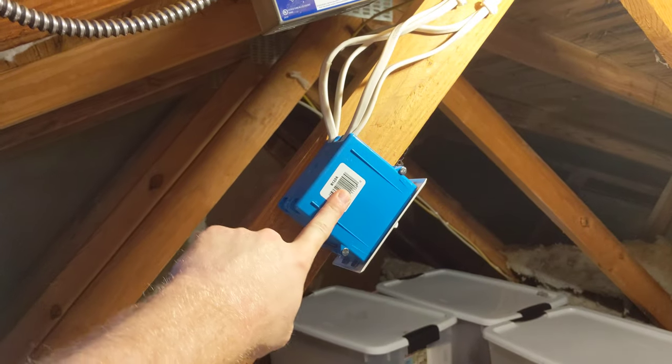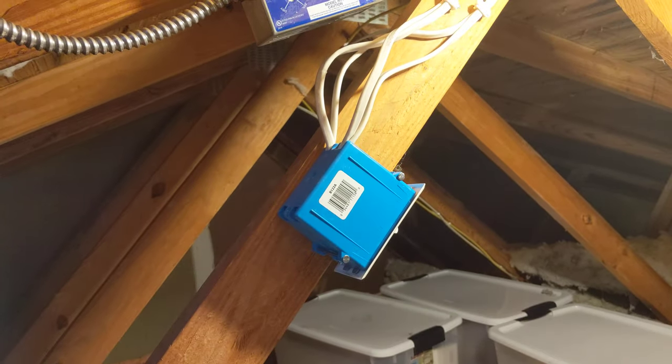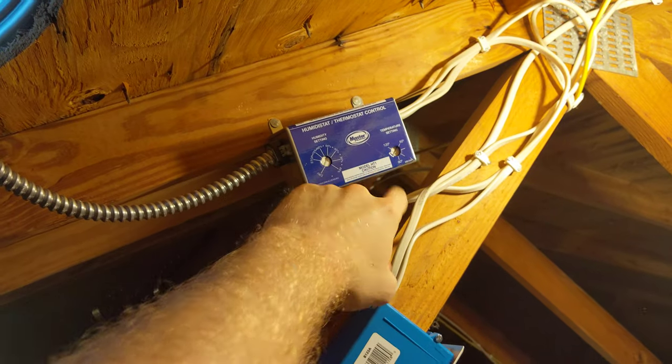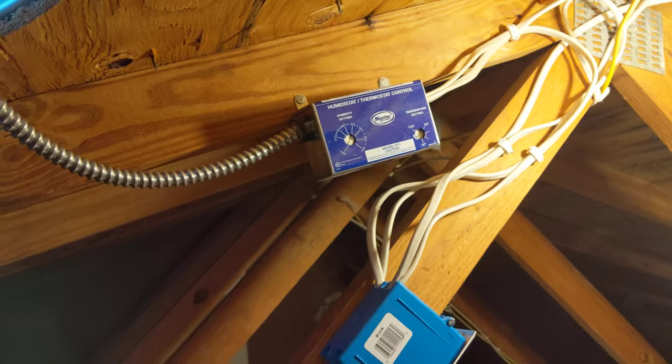So we have our shut off right here — it shuts the power off to it completely. And then our humidistat and thermostat. They're both set and they've both been tested. They're working, which is awesome.